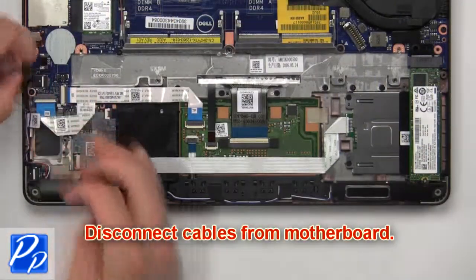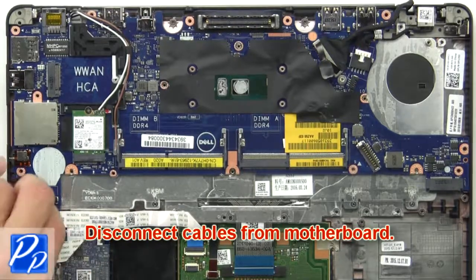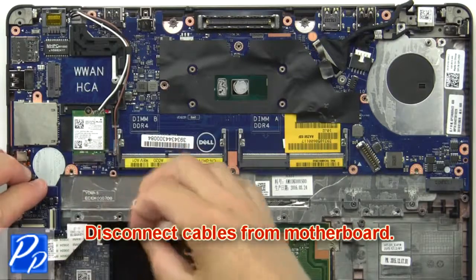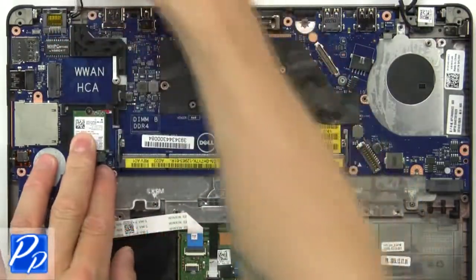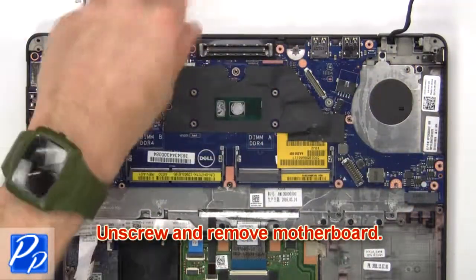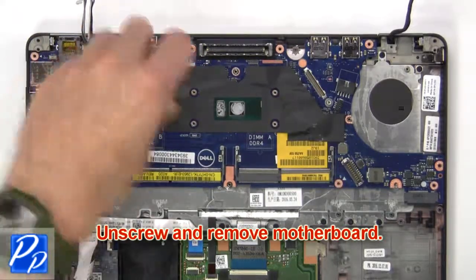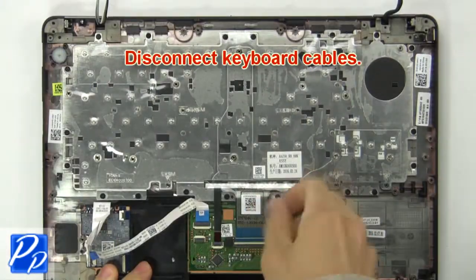Now disconnect the cables from the motherboard. Then unscrew and remove the motherboard. Now disconnect the keyboard cables.